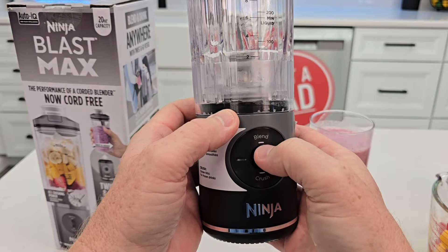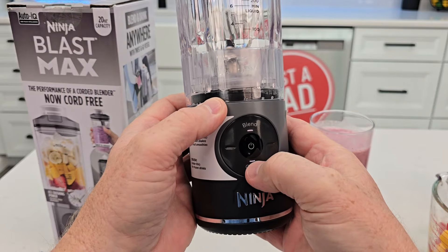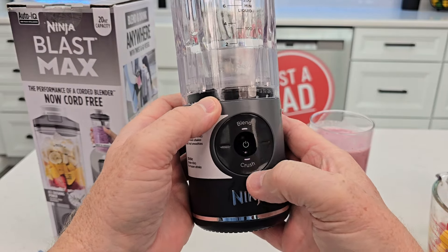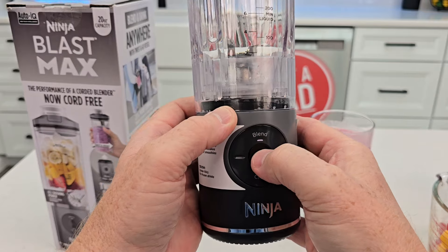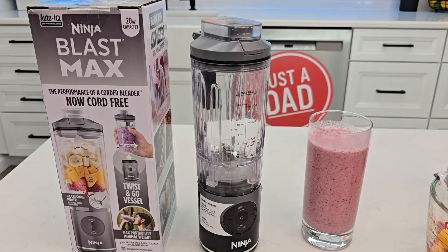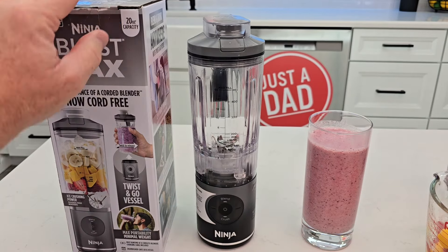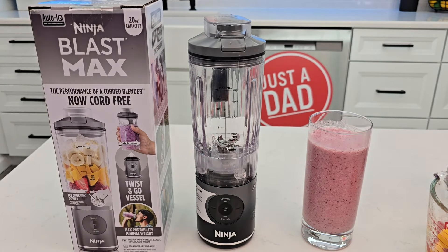Sometimes you need to hold it a little bit for it to start blending in blend mode. Crush starts right away. I'll put a link to where you can purchase the 20-ounce version from Walmart. They also sell the 22-ounce version on the Ninja website — I'll put a link to that as well. I'll be doing a comparison between the two.